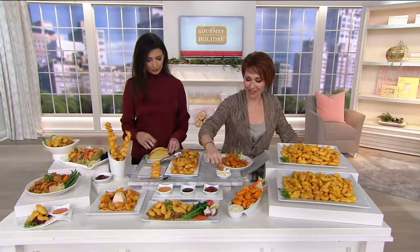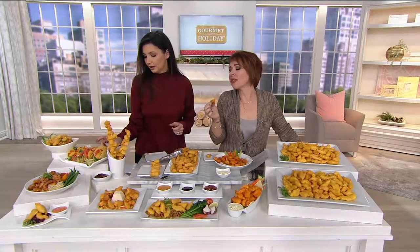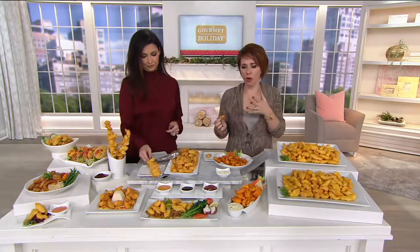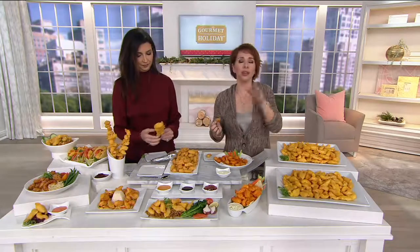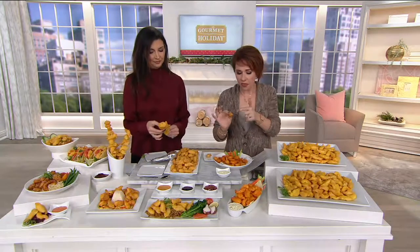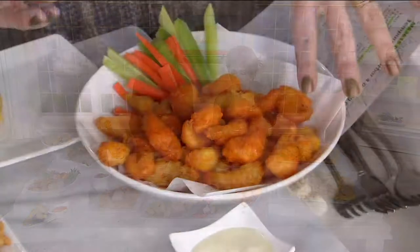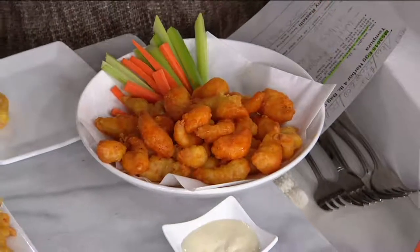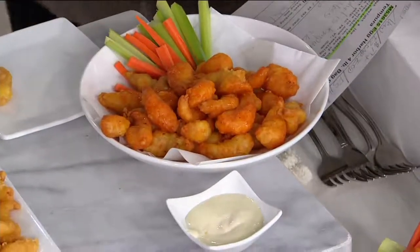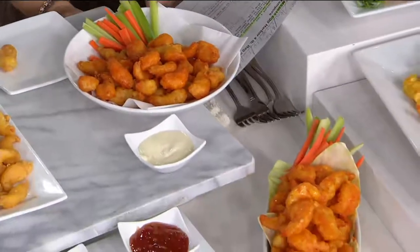Here's the beauty of tempura — if you did this with a regular batter and you put sauce on it, the whole thing would get soggy and fall apart. These have been soaking right here, and that hot sauce you put on them probably six or seven minutes ago — they might not be quite as crisp as they were, but the texture is really holding up. The tempura batter definitely has that light, crisp crunch that you're looking for.